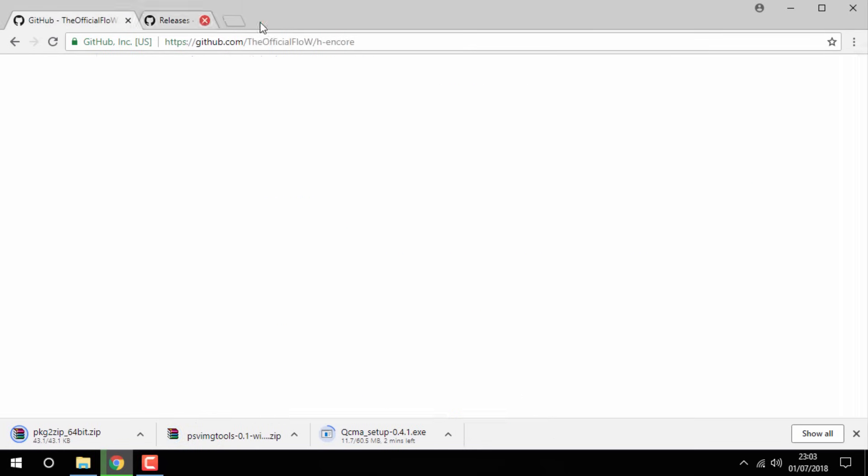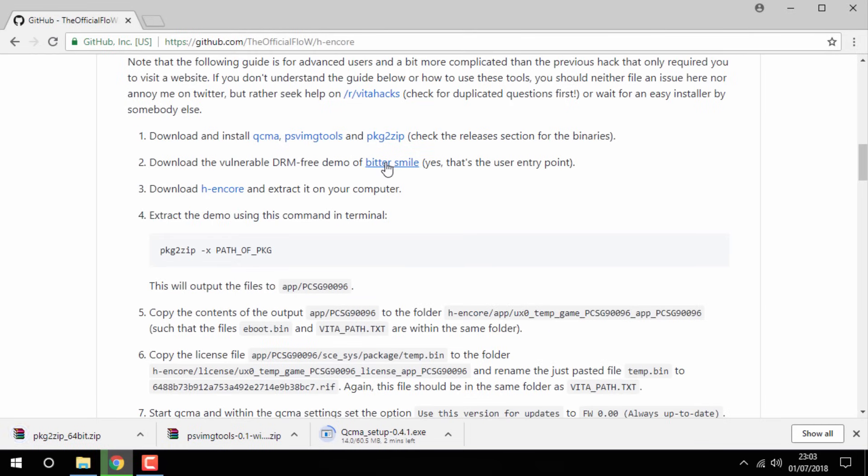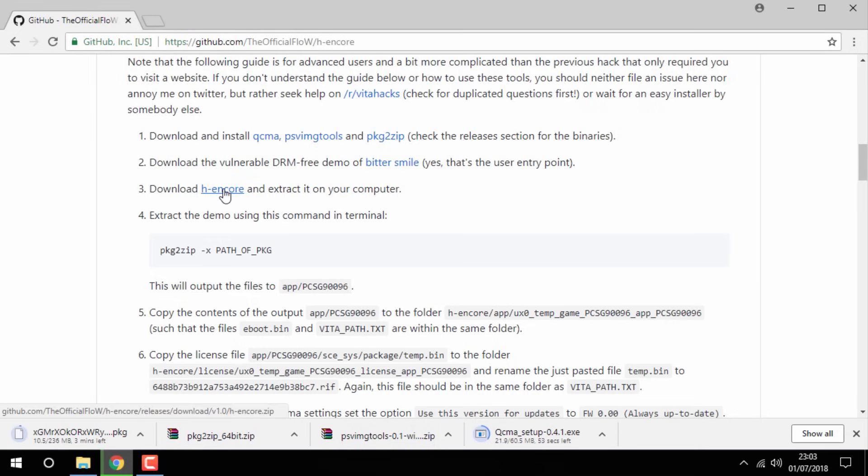Once you've got all three programs, move over to step two and you want to download the demo of Bitter Smile. Then on step three, all you want to do is download the HN Core zip file.